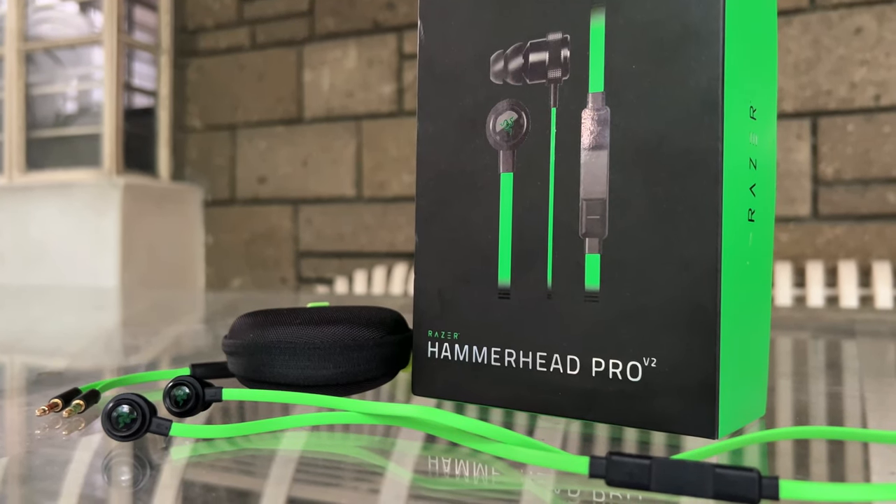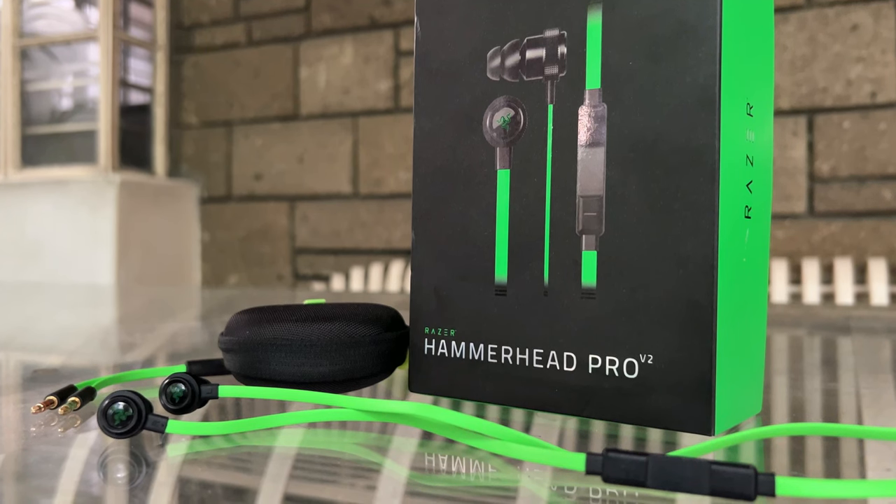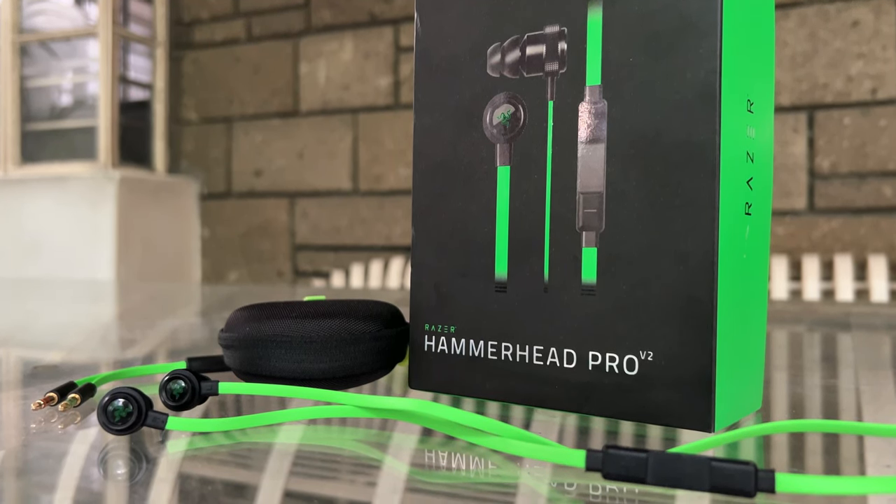It's actually comfortable in the ears. Now let's try the microphone so that you'll know how it sounds like when you communicate with other players over Discord, or if you want to use this as your earphone and microphone for video conferencing like Zoom. This is the microphone test of the Razer Hammerhead Pro version 2, and this is what the microphone sounds like if you wear the earphones normally. The microphone is located here, so if you place it near your mouth, your voice should get louder.